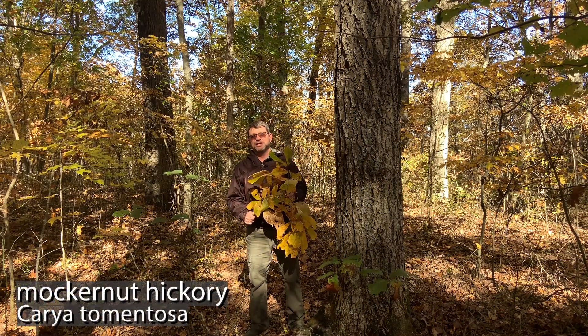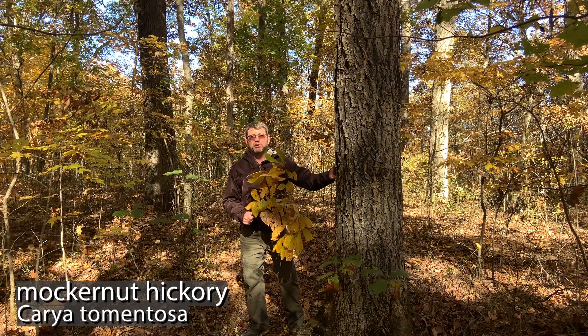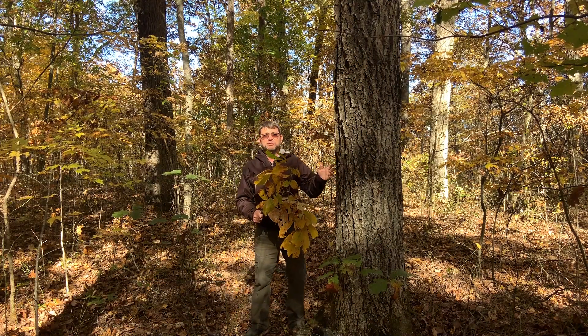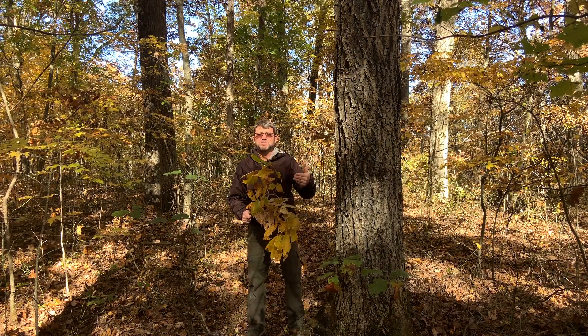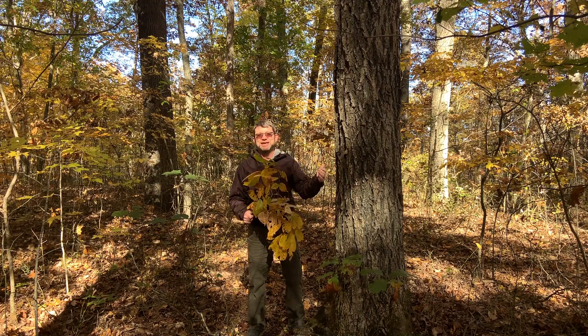The scientific name for Mockernut Hickory is Carya tomentosa, and both of those names give us some real clues on how to identify this hickory. This hickory is fairly common in southern and eastern Ohio in our Appalachian counties, but it's more of a southern species, and you'll find it as far south as North Florida and even Texas.